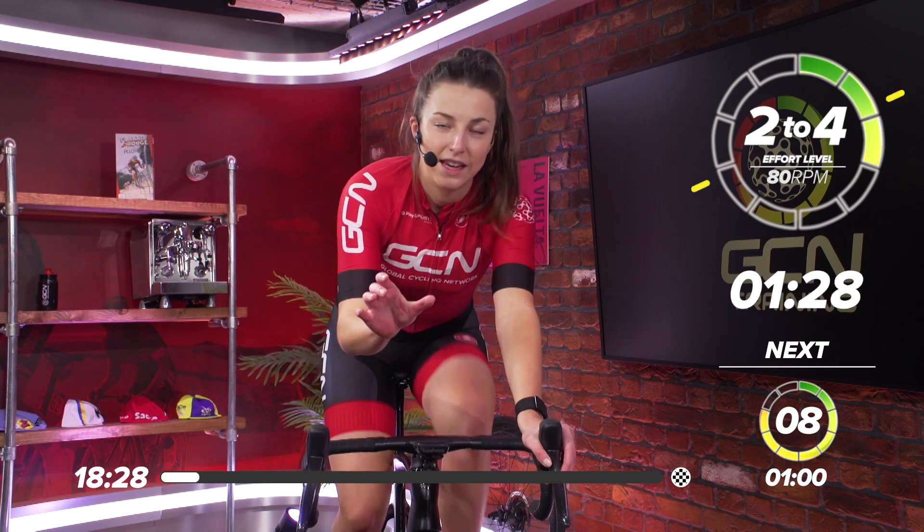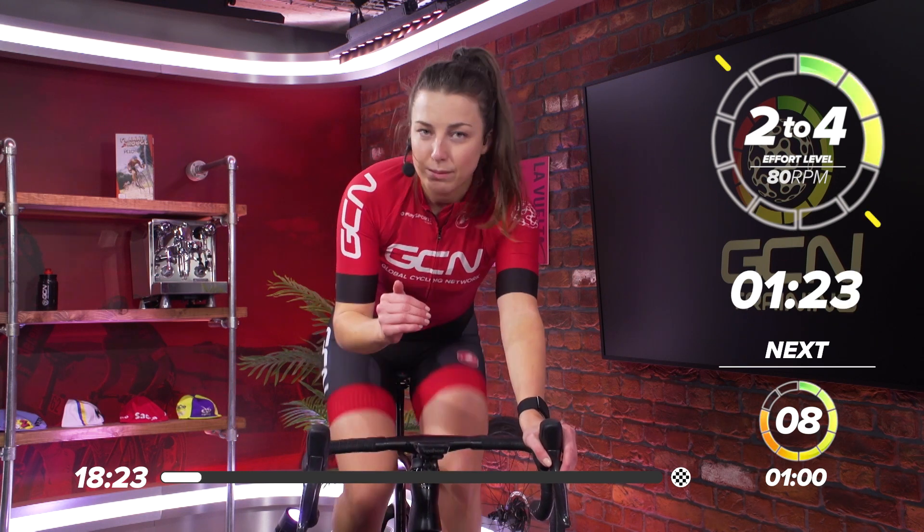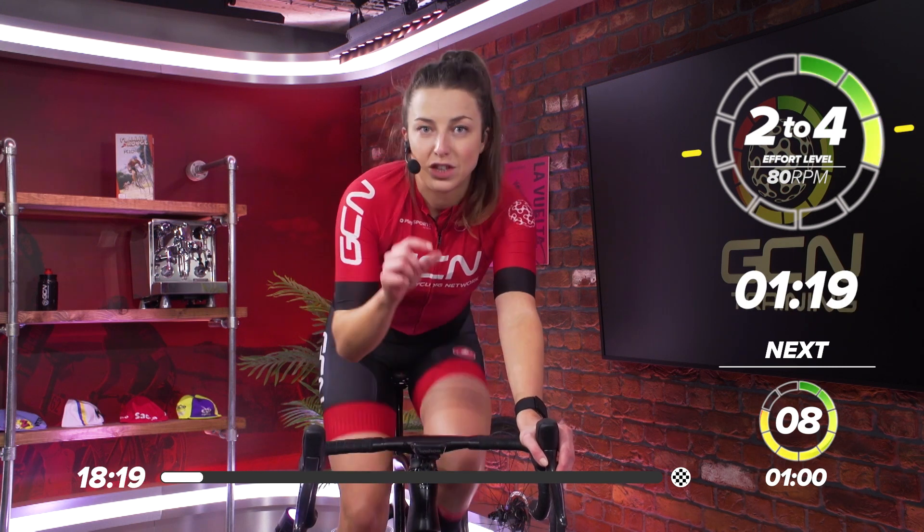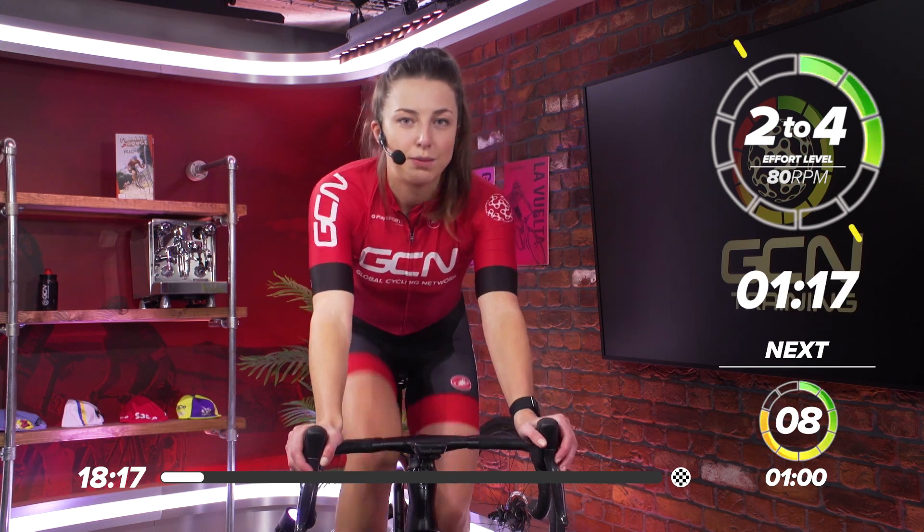Today we're going to be doing 20-40s. If you don't know what 20-40s is, it's basically 20 seconds of flat-out effort and then 40 seconds rest. We're going to repeat that six times, so six minutes of 20-40s, and then we're going to have a short break in the middle and then repeat that to bring it up to 20 minutes.